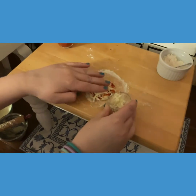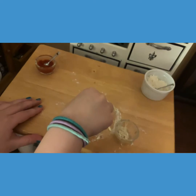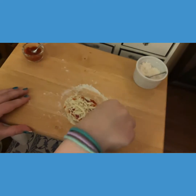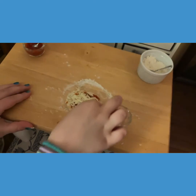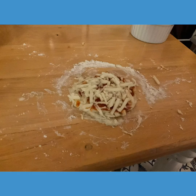Oh my gosh, that looks so good — a little pizza! Now you don't want to get cheese on the pan because when you cook it, it burns. Good point. We have to scrape this off of the table onto the pan, which is not a smart move by us — but it'll be fine.